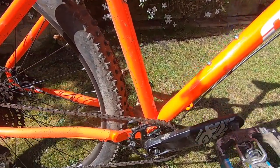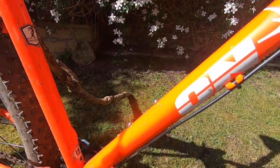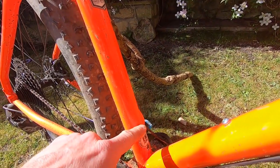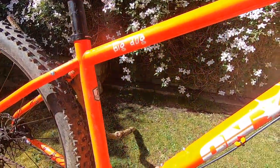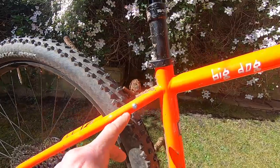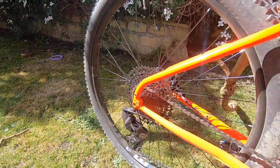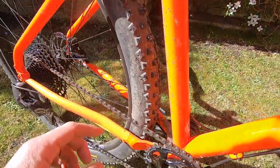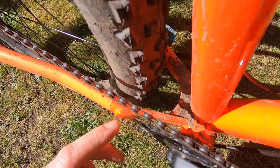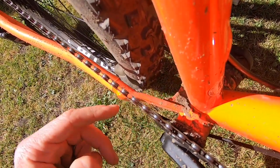Cables are externally routed apart from the dropper post, which just pops into the seat tube for a stealth arrangement. There's a single set of bottle cage mounts, but you also get rack mounts and rack mounts on the dropout — so it's a properly versatile all-rounder.